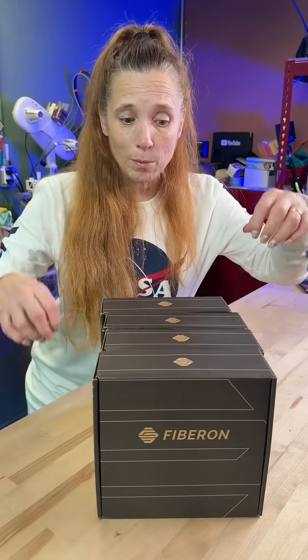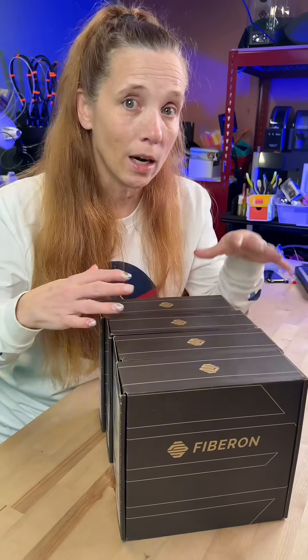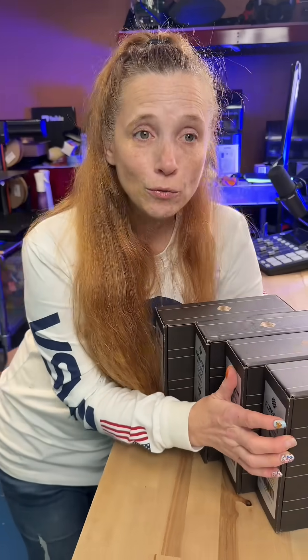I was about to leave to go out of town to visit my parents and this just came in the mail. I wanted to open up and do a quick video because I know they are just releasing this.